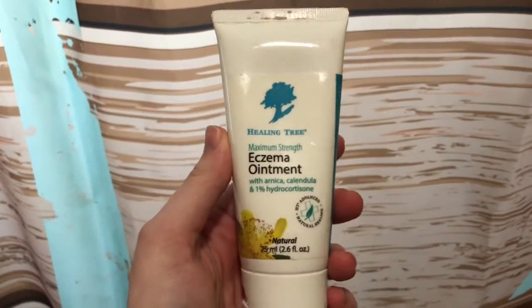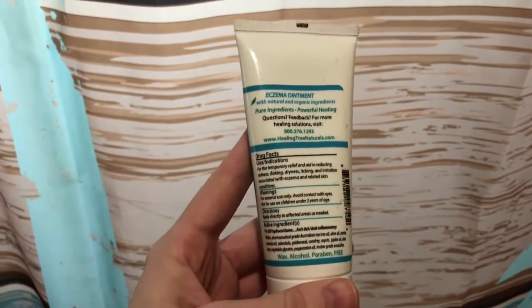The next product I'm using is this eczema ointment. If you guys have been following me for a while, I've been using this since I had Magnolia. After I had her, I had some postpartum eczema or something like that. And since I've been using this, I have not gotten any eczema since, so I continue to use it every day so that it doesn't come back.